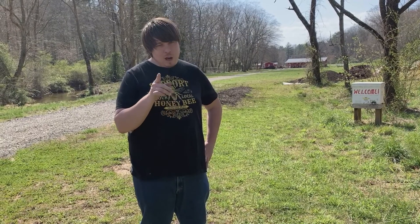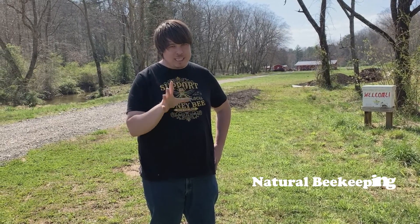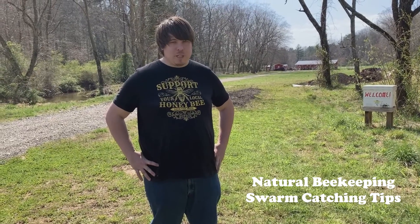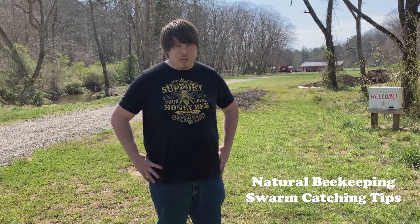Let's move on talking about the important thing today. Today we are bringing to you the natural beekeeping swarm catching tip number two. This is the second tip in our natural beekeeping swarm catching tips, and we think you're going to like it. So without further ado, let's just get right to it.